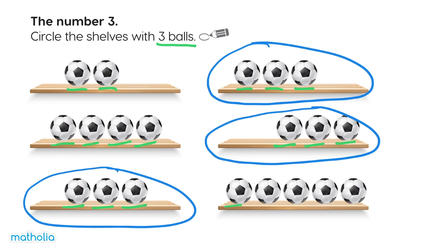One, two, three, four, five. Not this one.